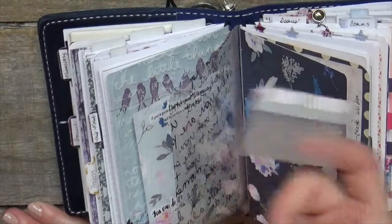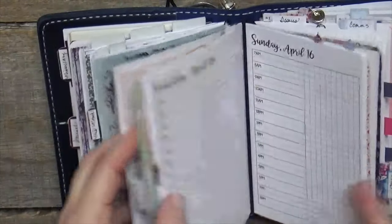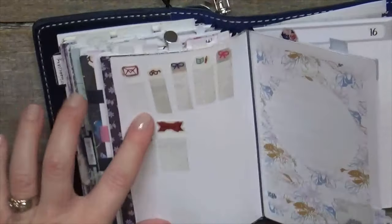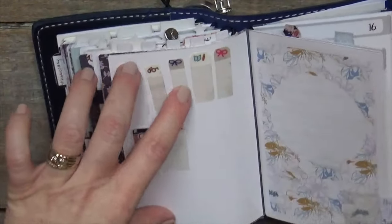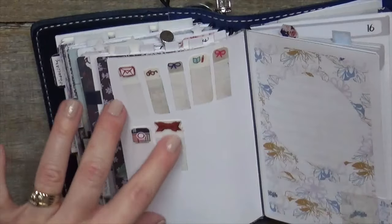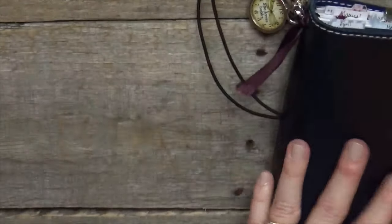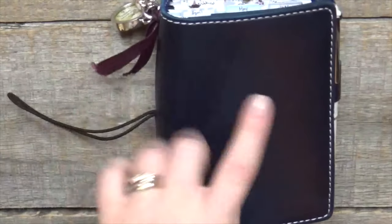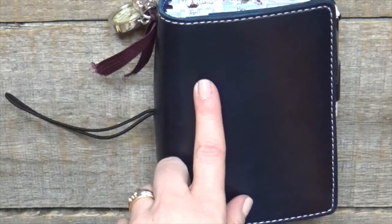It's super easy and I've made a ton of them — super easy, super useful, and it's a nice way to be able to hoard your stickers, if you know what I mean. They do get dirty and pick up ink over time if you print your own inserts. So if you have any questions, holler and let me know. I'll talk to you guys soon — thanks so much, bye-bye.